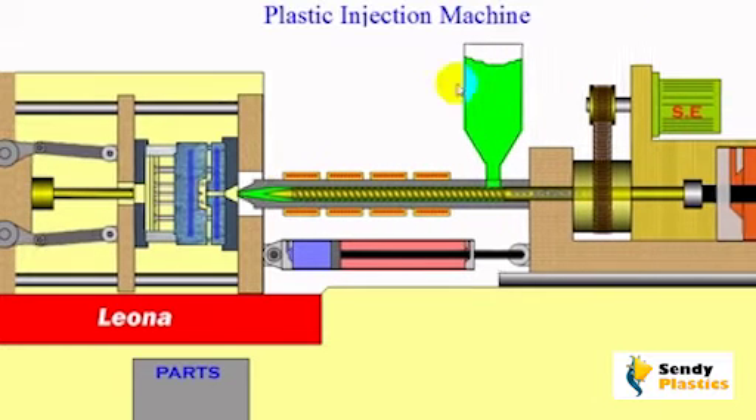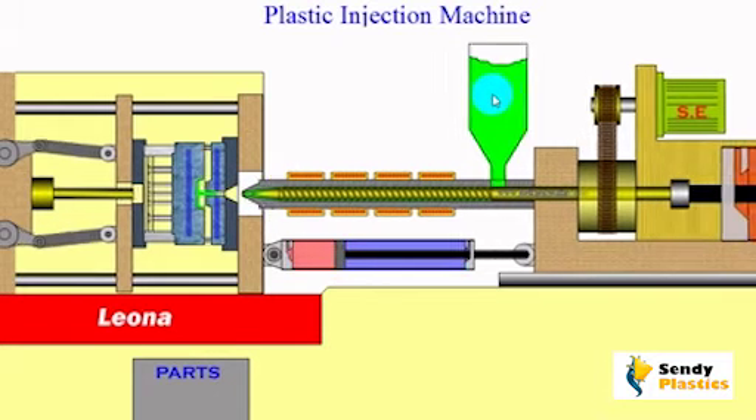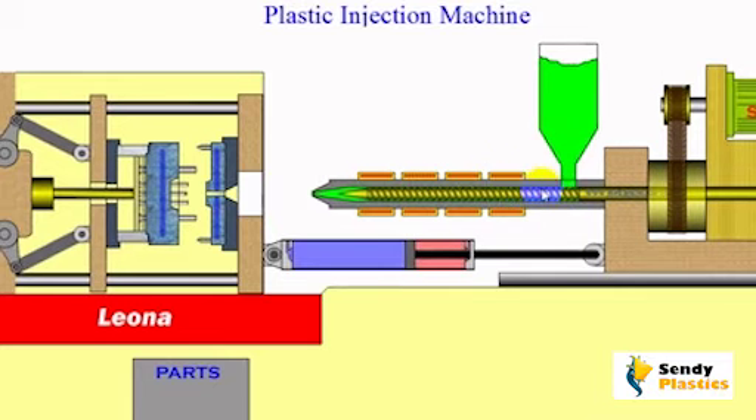Plastic materials the size of small grain granules are loaded into the hopper, either manually or via a pumping device in regular intervals. These granules flow into the barrel with the combined effect of gravity and the rotation of the screw.